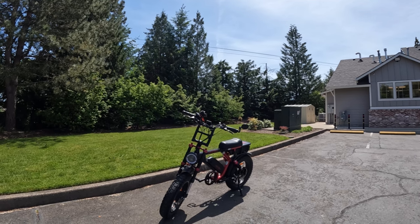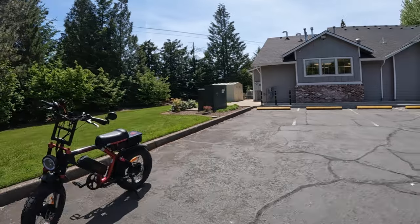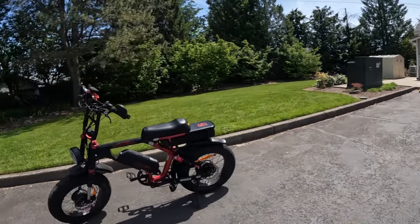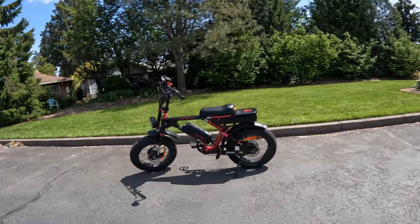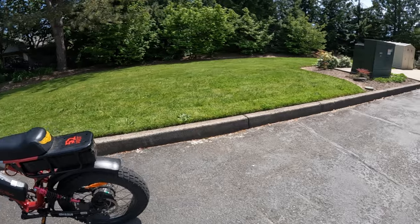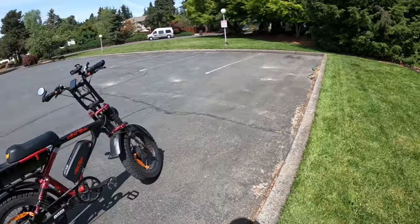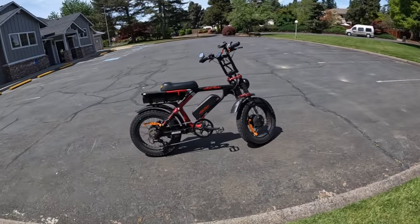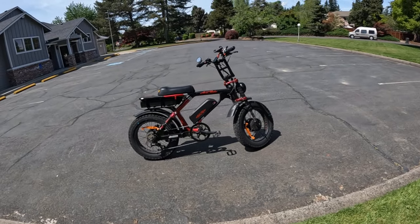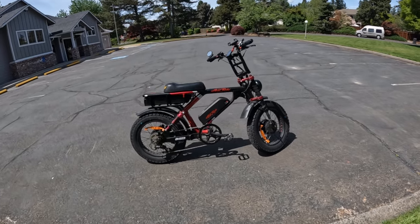Welcome back to the channel. On this video I've dusted off the Ariel Rider Grizzly — haven't taken it out for a ride in a while, so I thought I'd take it out today. It's just past two years now that I've owned the bike; April Fool's Day was actually two years, so we're almost two years and two months — basically 25 and a half months.